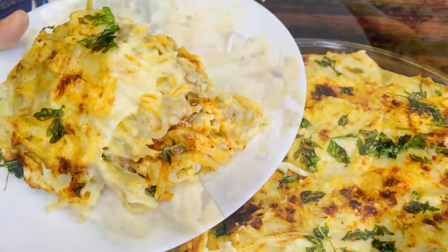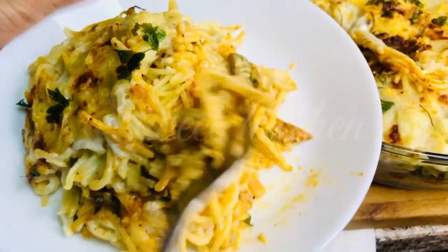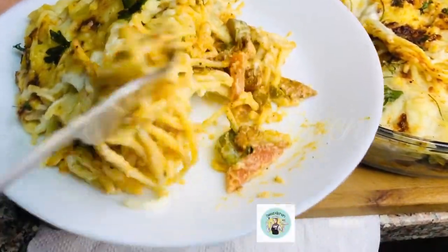I put the macaroni on the sheet and I put the lasagna.